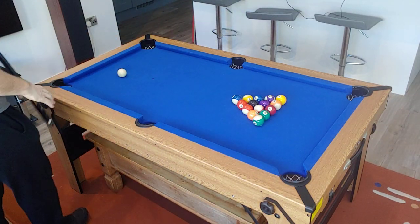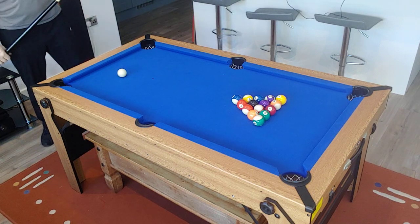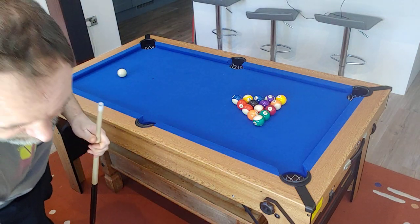I'll just give you a quick demo on the 5ft BCE Foaming Table. I couldn't find any demos online when I was buying, so this might help someone out.